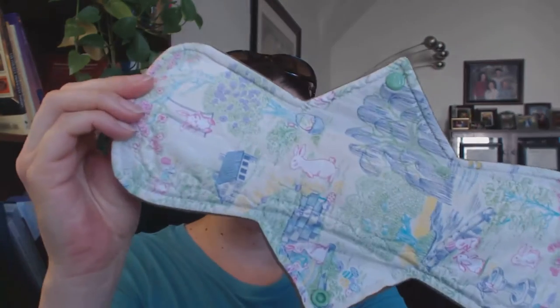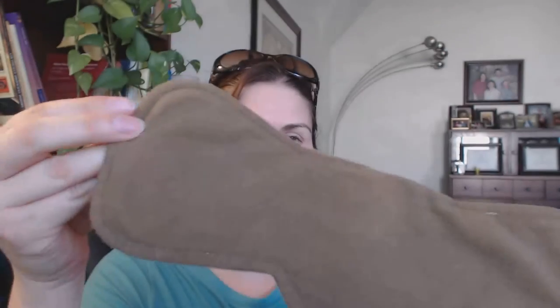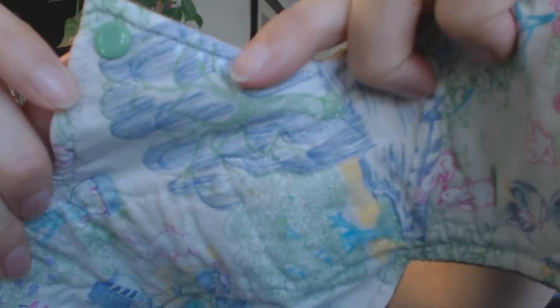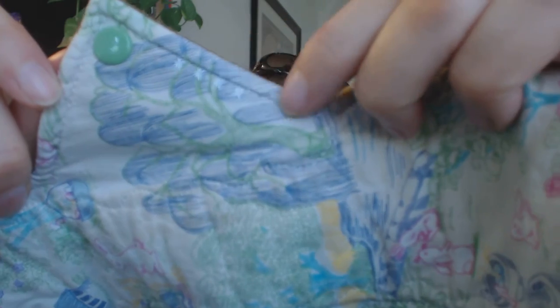These are the 12 and a half inch style, cotton topped, wind pro back. She does the cam snaps and she always coordinates those, which is always really nice. The way you tell the absorbency is on the wing here — hopefully you can see that. She's got four little stars right there.